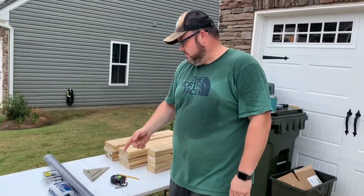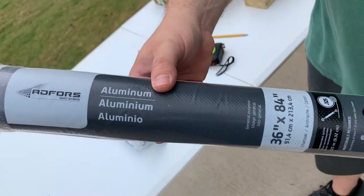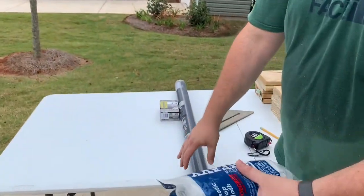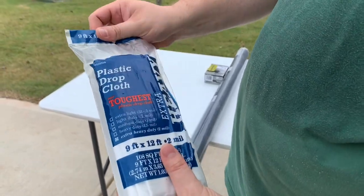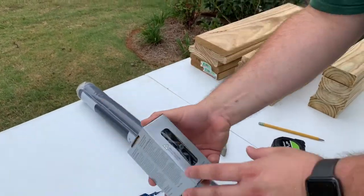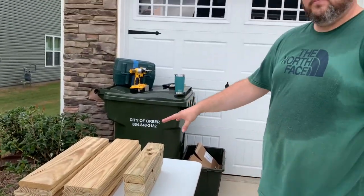I got some screen wire — lightweight aluminum — which will help hold the weight of the dirt in the bottom. I didn't need much so I got the cheapest roll available. I'll be lining the entire inside of the box with extra heavy-duty plastic — two mil from the painter section — just to help protect the wood so it doesn't rot as fast. We'll assemble the wood with exterior grade wood screws so they won't rust.